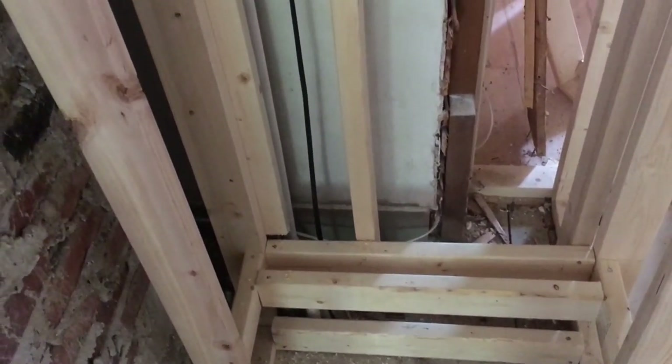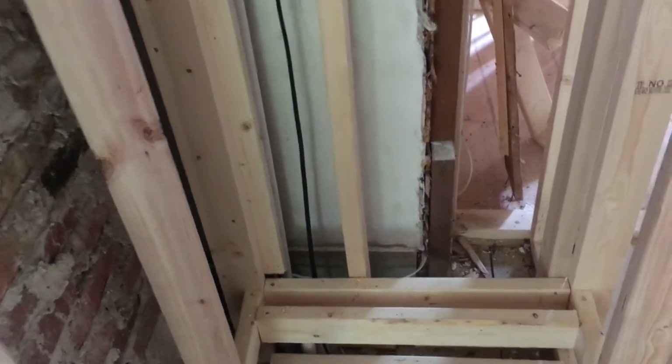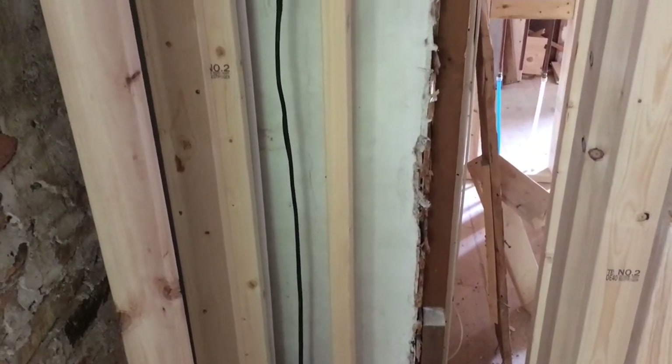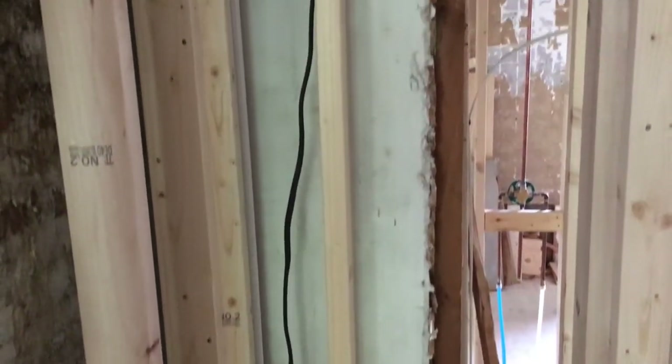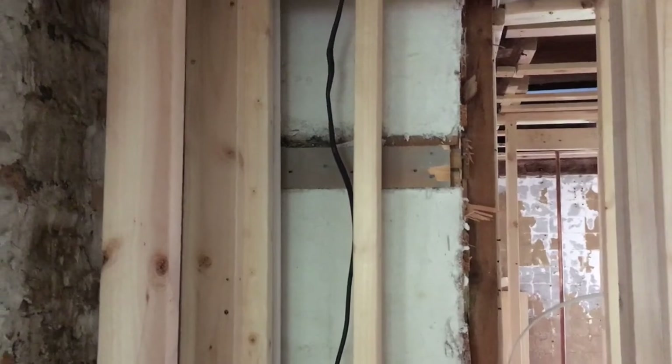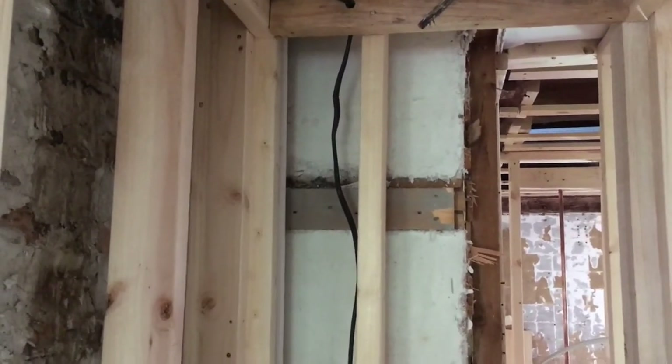Hopefully I fed down enough in terms of how much slack I've left up in the attic, but I may want to feed through a little bit more to reduce how much slack there is in the attic and put more slack in the basement to give me flexibility to connect down there.